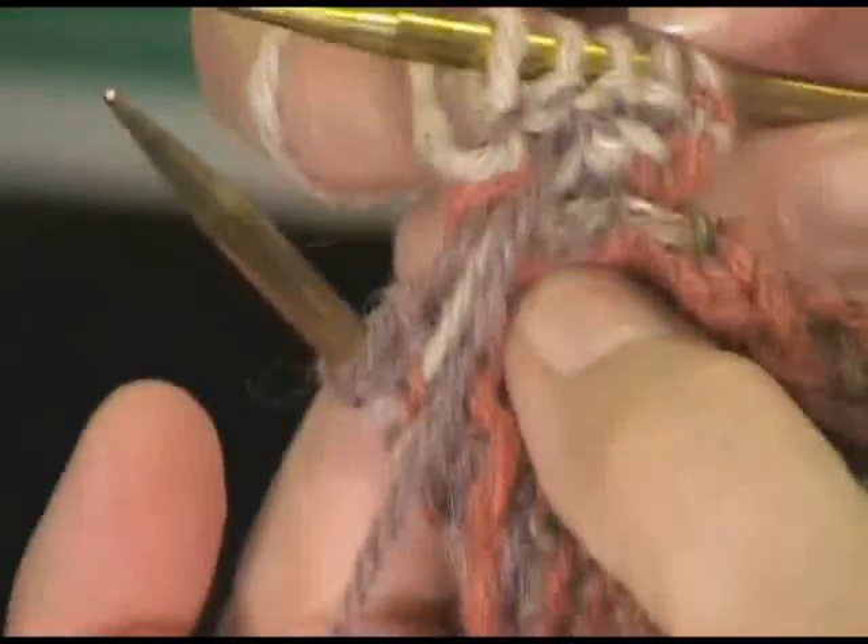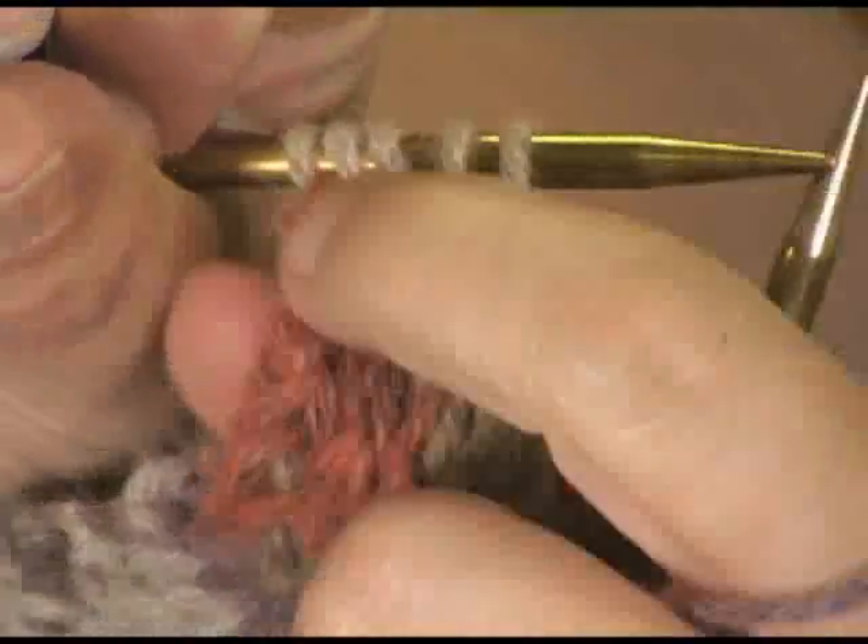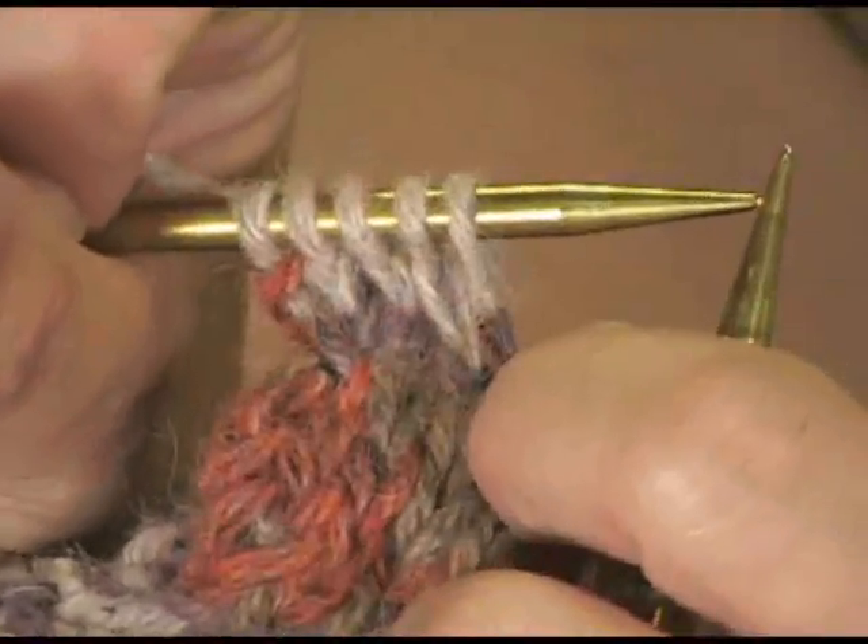The oatmeal is the primary color, but the purple is not coming through. It's strictly these oatmeal stitches, and the purple is just caught in the back. So let me show you that one more time.